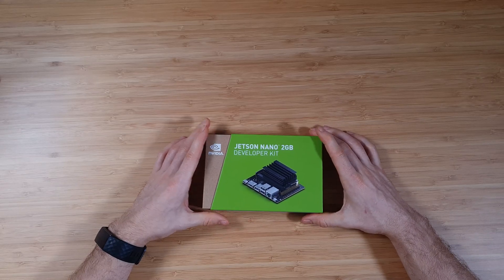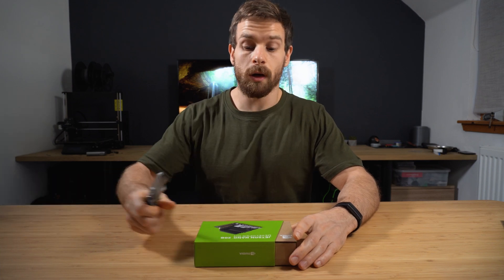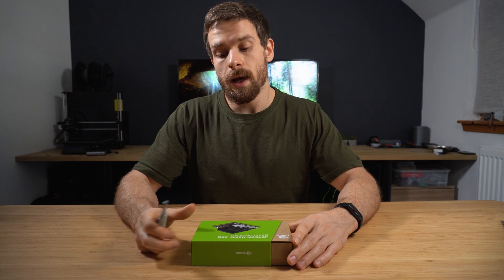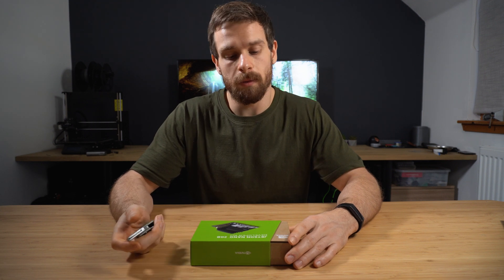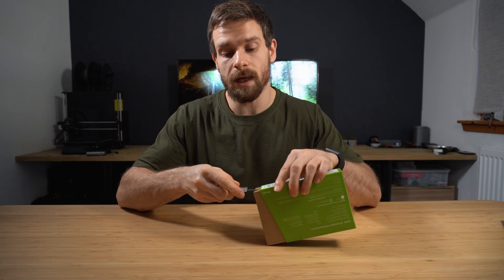So this is not technically a single board computer like the Raspberry Pi or what you would imagine a single board computer to be. It does technically have an add-on module onto this board, but I think it's small enough to be called a single board computer — or that's at least what I would refer to it as.